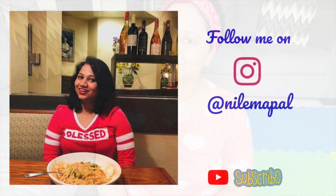Do let me know your feedback and the face mask that you use in the comment section below. See you in my next video, bye bye!